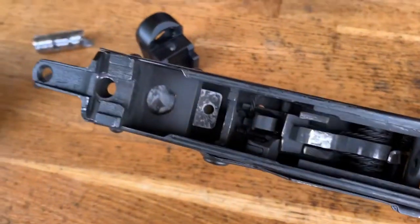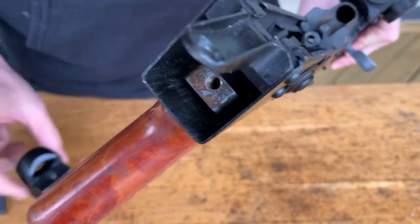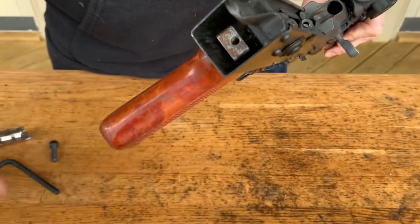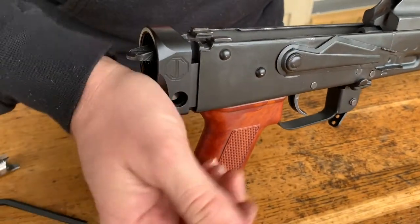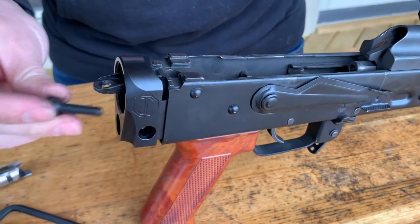You can see inside here at the bottom, and from the back you've got this hole right here. The adapter drops in, these two holes line up, and the bolt goes through it. Push the M4 adapter in and get it snug — you can see how snug it fits in the receiver.